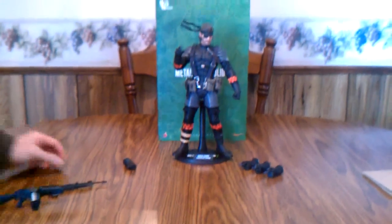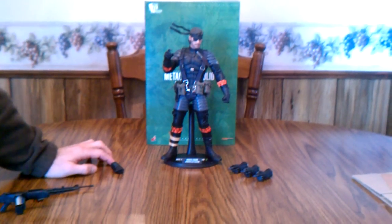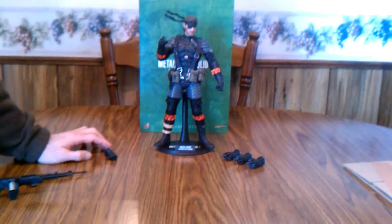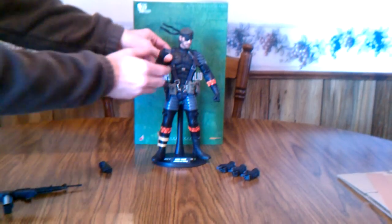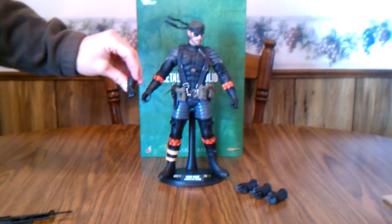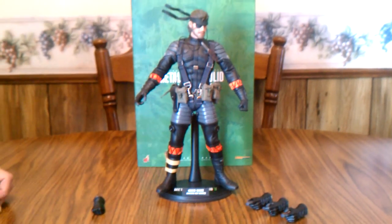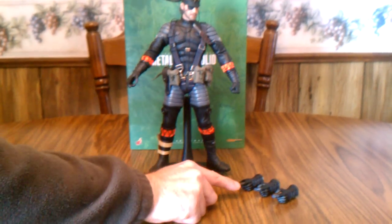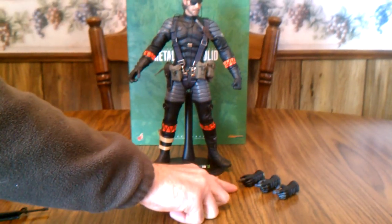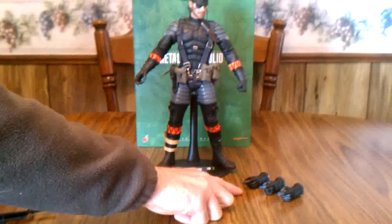He also comes with six interchangeable hands in total — only two for the right hand but four for the left. He comes with an open-grip right hand and a fist right hand, then a fist left hand and three different grips ranging from tight to loose, so you can make him hold different accessories.